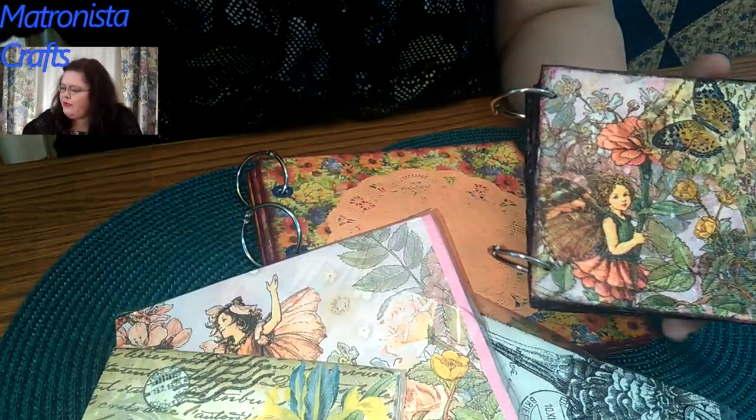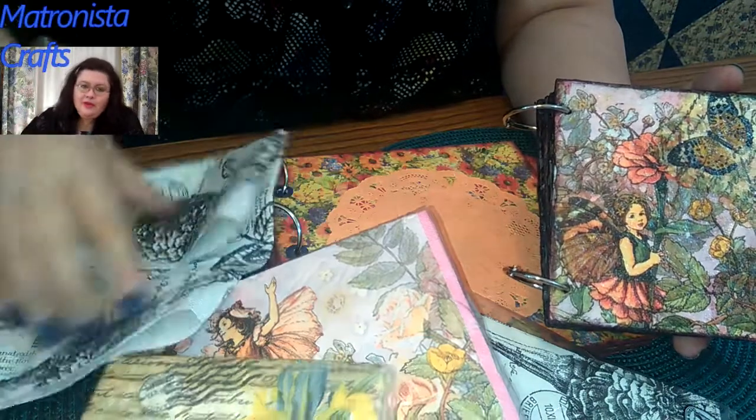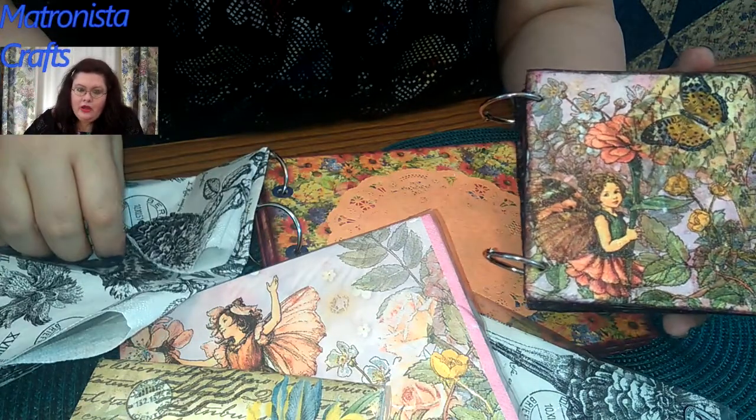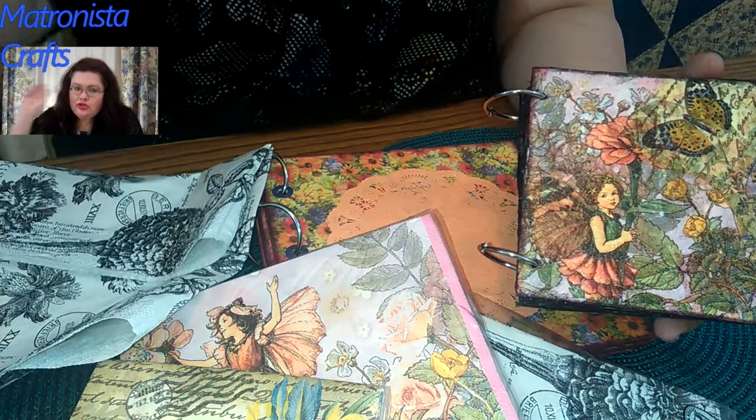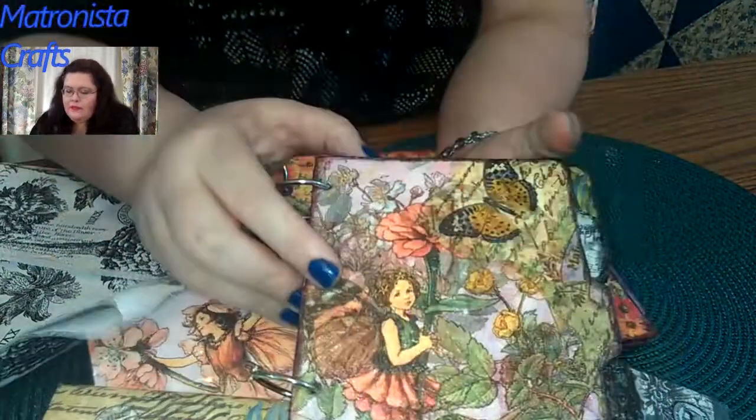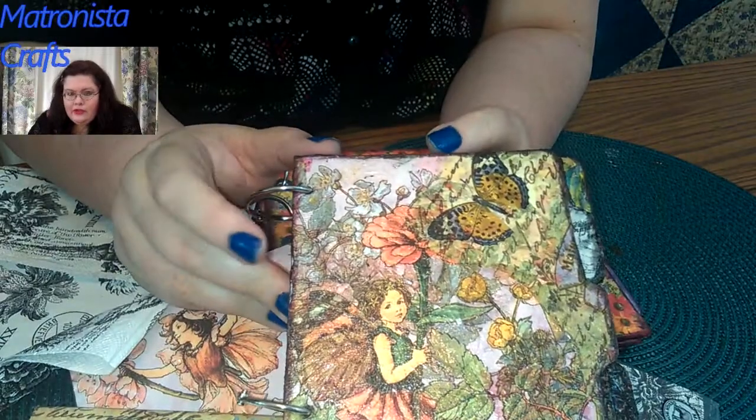I did want to tell you, it may have been a faster way, but I glued them all down, then I mod podged them with a glossy finish, then Mr. Smarty Pants waxed them for me.